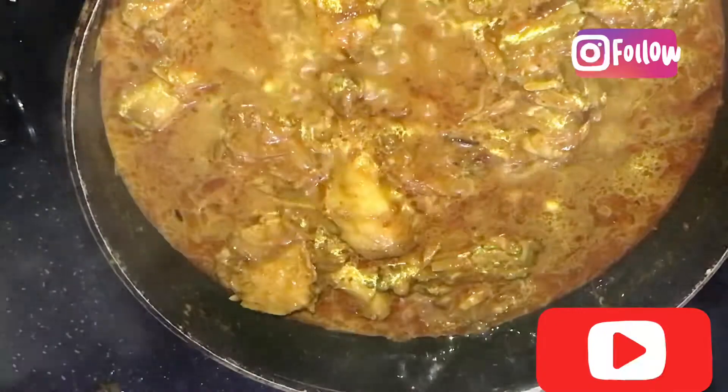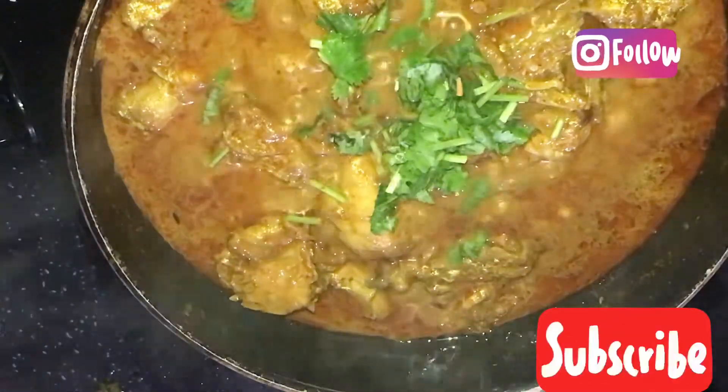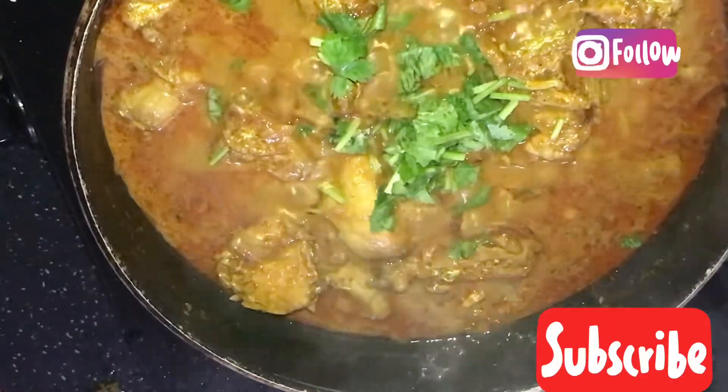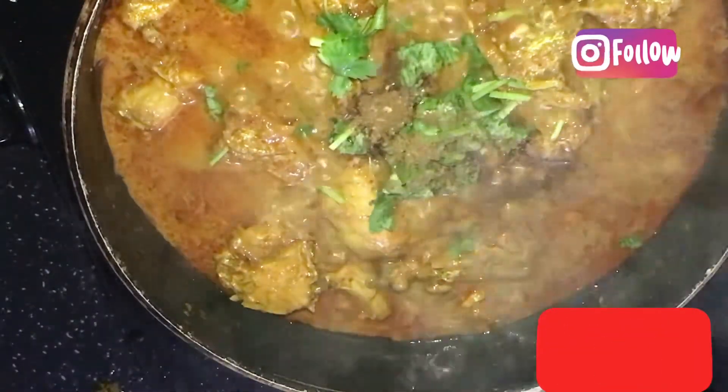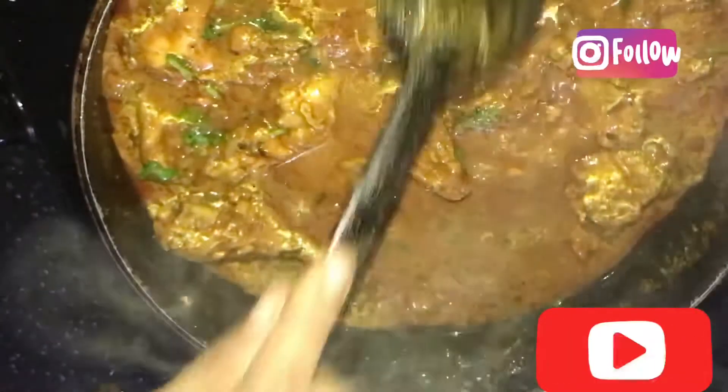We will cook it for 3 minutes. Then we will mix in 1 teaspoon of garam masala. We will cook it for another 3 minutes. I am going to add 1 teaspoon of butter in this dish — it is optional.